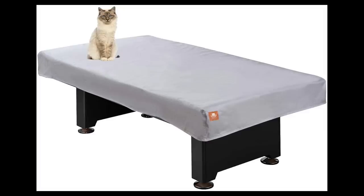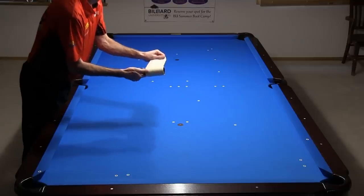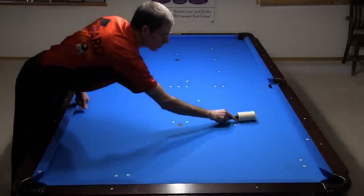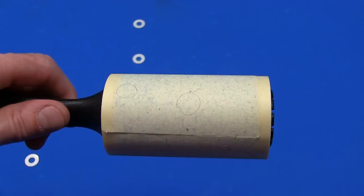A table cover is a good idea, especially if the table is in a dusty environment or if you have pets or young kids. A cover will keep the table much cleaner and you won't need to vacuum or wipe it as often. If the table does get lint or pet hair on it, an adhesive lint roller can be very effective at removing it. Even though I don't have any pets, my hairy arms sometimes shed onto the table.